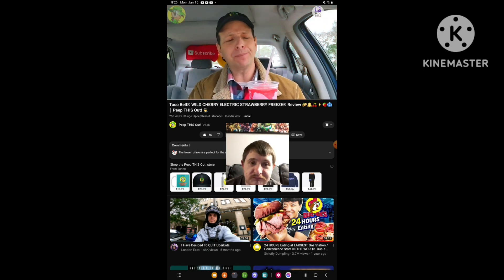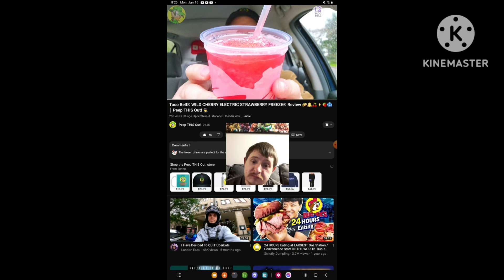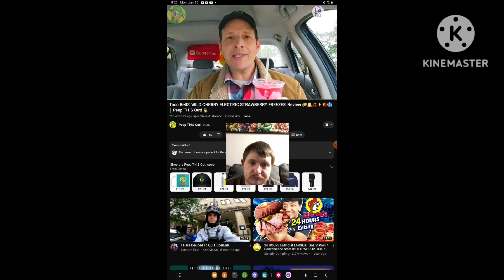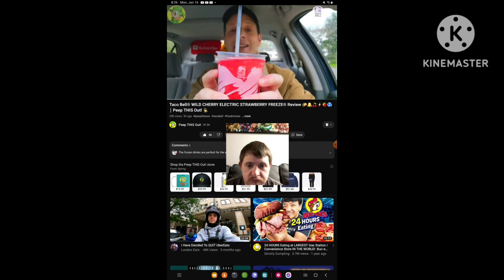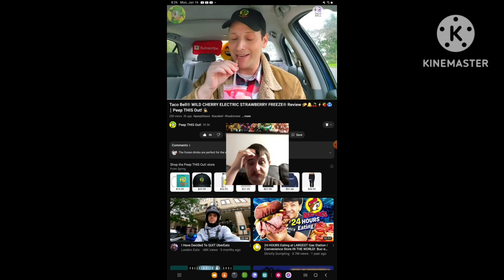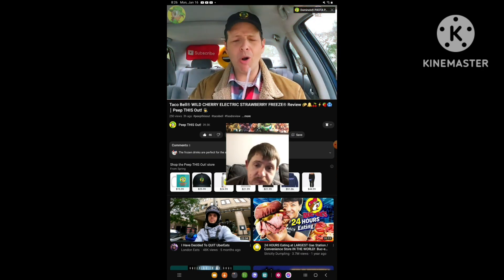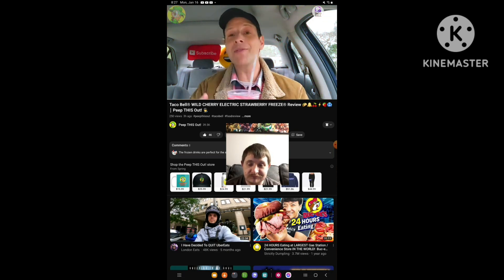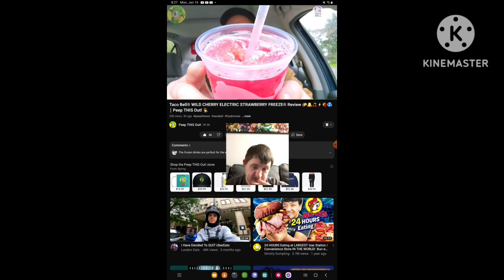Oh wow. Oh, that is tart. I am, like, puckering with this one. Wow. That is absolutely strong in strawberry flavor. You really can't see the mix with this one because the colors are very similar. But they actually coated the outside of this cup with that strawberry syrup, and then they pretty much blasted this with the Wild Cherry Freeze. I've got to tell you, that is very tart. My mouth is watering like crazy. This is really tasty. Oh my God. All the saliva is coming down in my mouth right now.